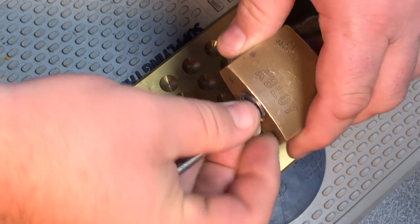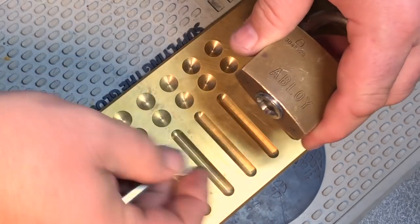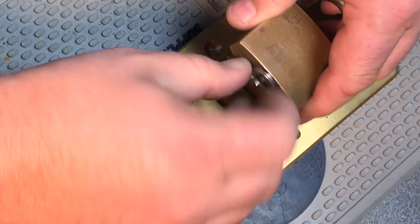One thing I always thought was pretty cool about Abloy locks is they've designed the key so that it can be used as a tool to take out the plug retainer. That was a clever design choice.